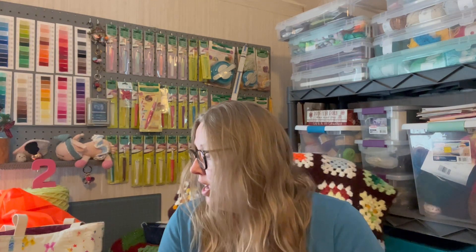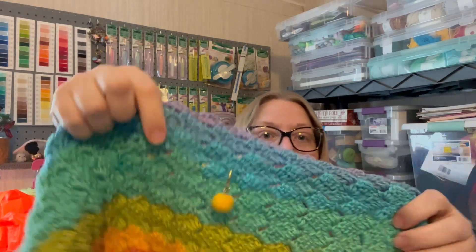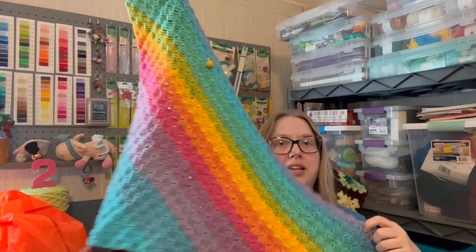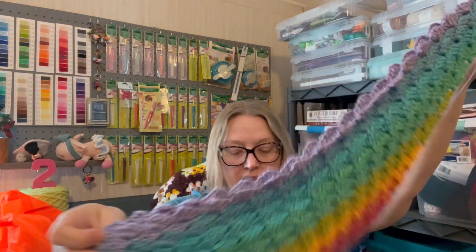The next thing I worked on is not finished and I didn't get a whole lot done, but it is a corner-to-corner blanket. It's living in this Tea Dawdles tote bag — this multi-colored one. The last time I saw you guys I was here, and I've put a couple rows in since then. Here's what it's looking like — it's growing, getting bigger. I'm using a Sugar Wheel cotton cake-type yarn from Yarn Bee, from Hobby Lobby.